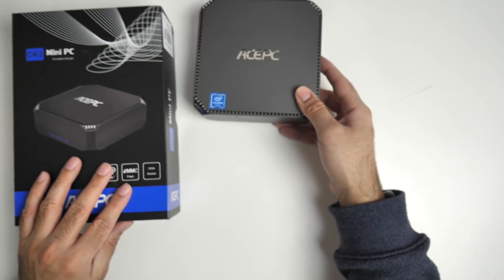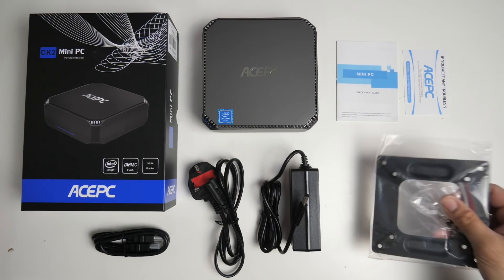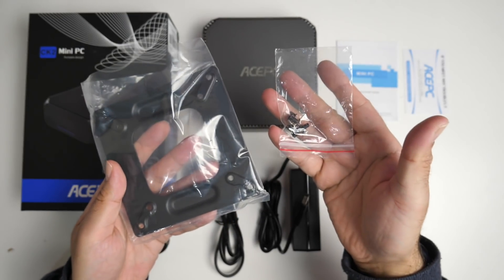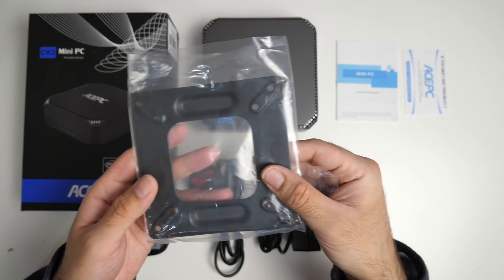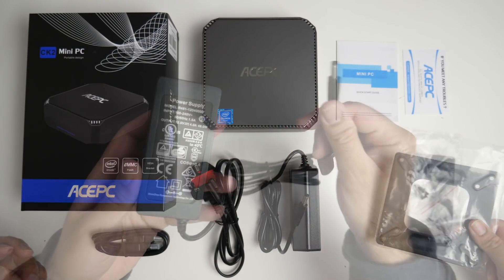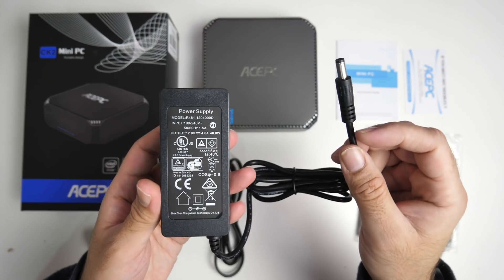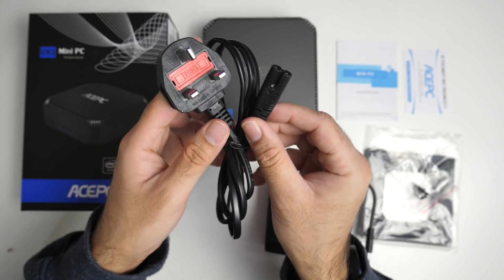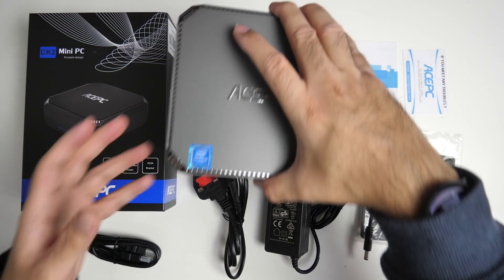Now first of all inside the box you will find your user manual. You're also getting a VESA mount with some screws — the mount is made from metal and with this you'll be able to mount the mini PC at the back of your TV. You're also getting a power supply rated at 12 volts 4.0A, a power cable, an HDMI cable, and of course the mini PC itself.